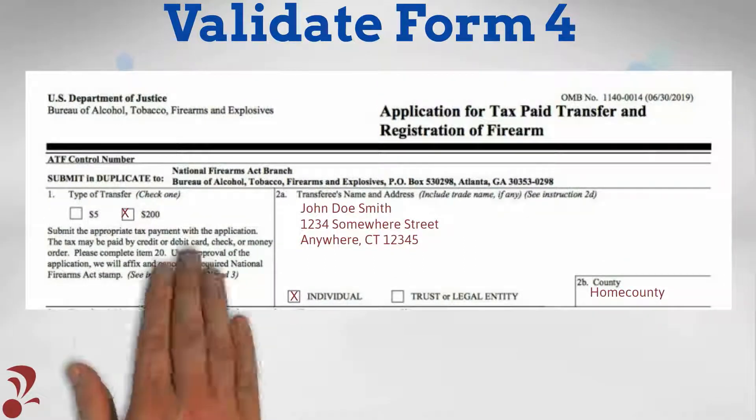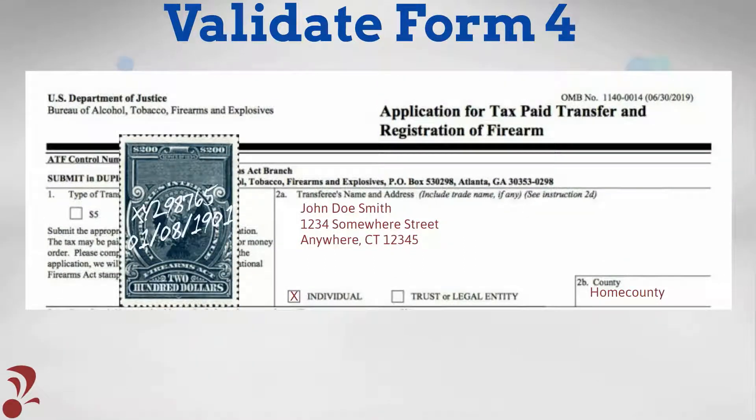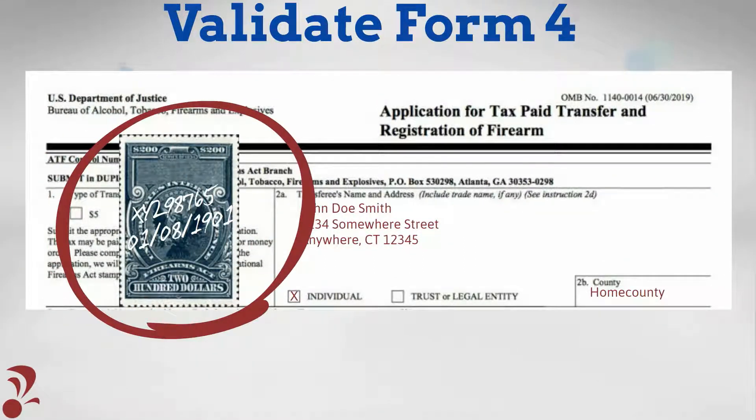The tax stamp should be affixed to Form 4. Handwritten on the tax stamp will appear the serial number of the item approved for transfer and the date of approval.